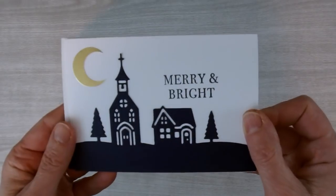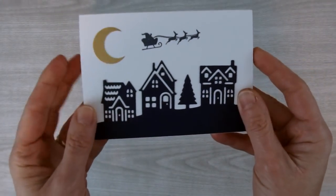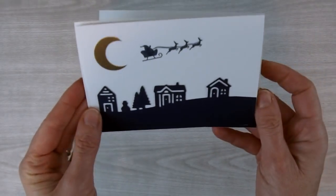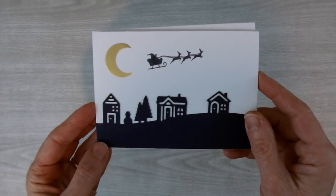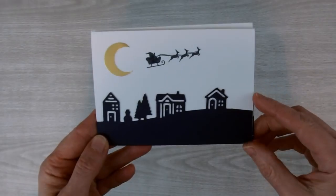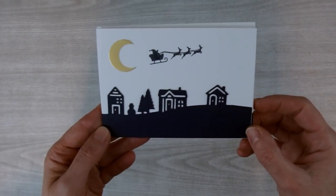Here are the cards. This is the first one with the church. Here's another one using the big houses. And finally here's the one using the little houses. Each one of these cards is really cute and each one uses a slightly different measurement for the bottom. So let's get started and I'll show you how to make them.